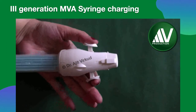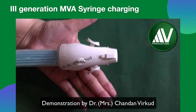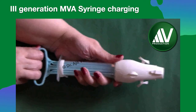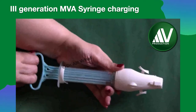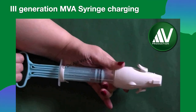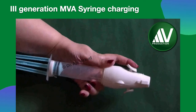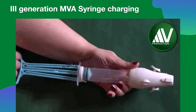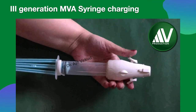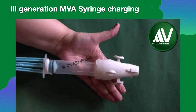A video demonstrates how to charge the I-Pass MVA Plus syringe to create vacuum: push the valve buttons down and forward until they lock, then pull the plunger back until the arms or flanges snap outward and catch on the cylinder base. Check vacuum by leaving the instrument in the charged position for 2-3 minutes, then release the buttons. A rush of air indicates that the aspirator maintained vacuum.